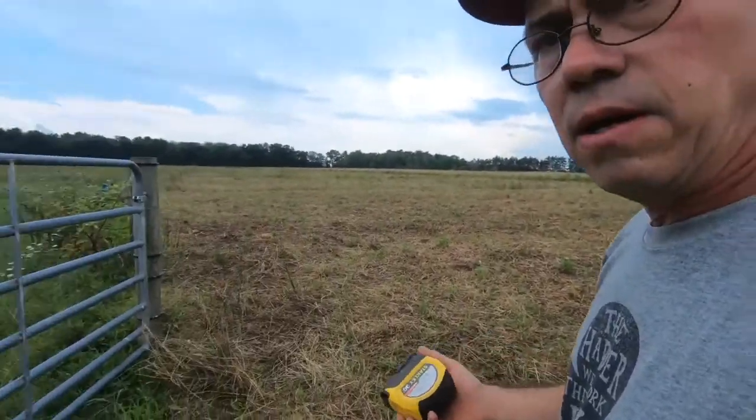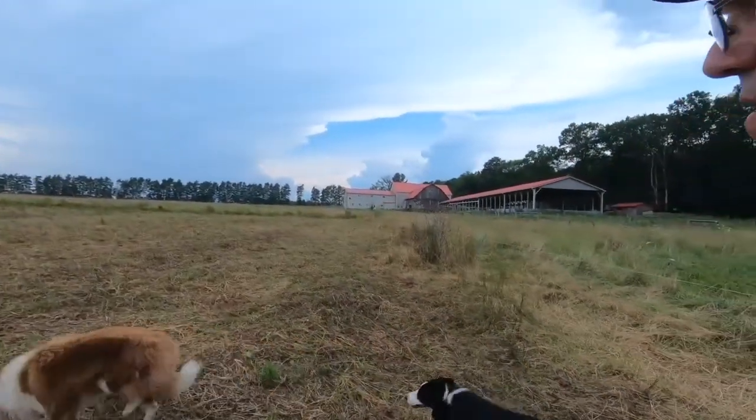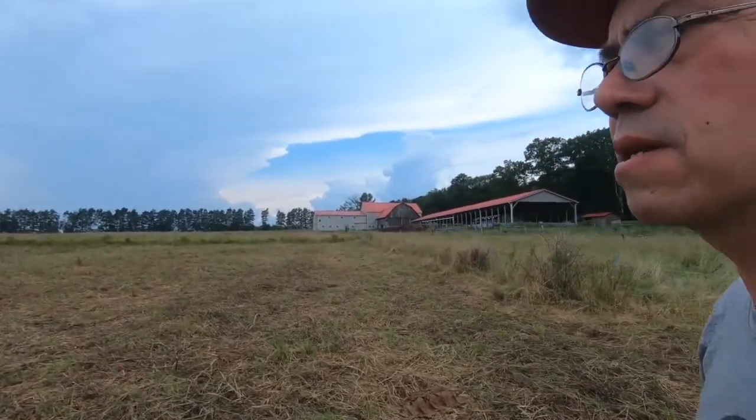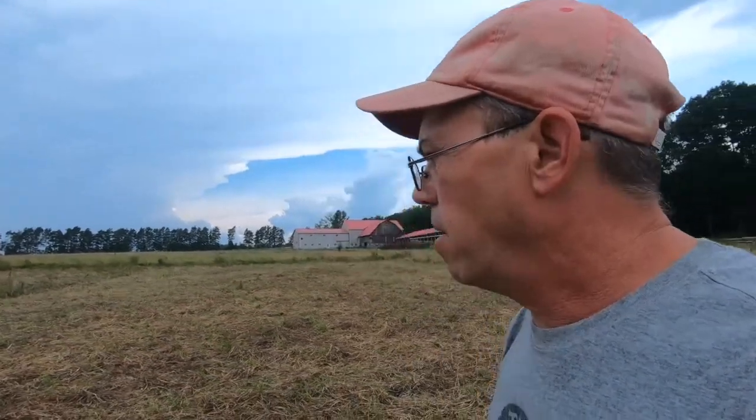There's the ruler! We got our trusty old ruler. We're going to check this out. We don't use the grazing stick as much as we used to — it's a great tool for whenever you first start grazing and you need to estimate dry matter yields so you know how much your livestock are eating.